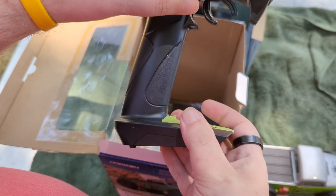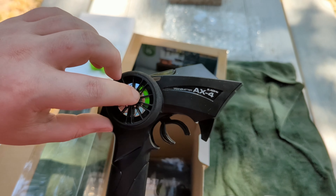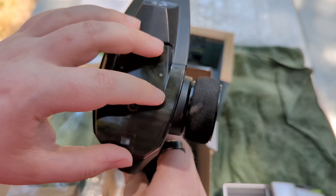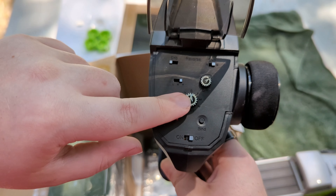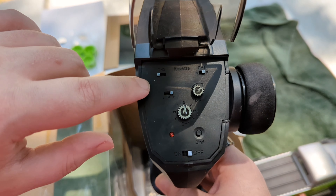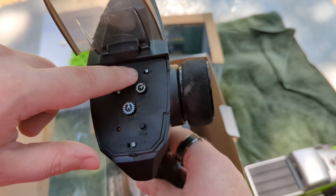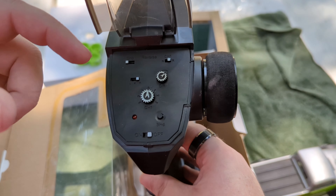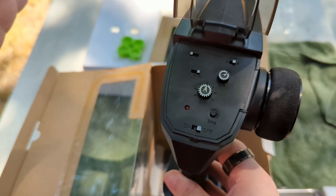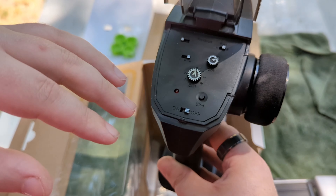You get an AX4 controller with a green disc brake rotor look. When you open the top, you've got your steering trim, speed with servo turn, and low, medium, and high gear settings. You've got normal or reversed for your throttle and left and right steering. There's also a bind button if you ever need a new ESC receiver combo and stick with Axial.